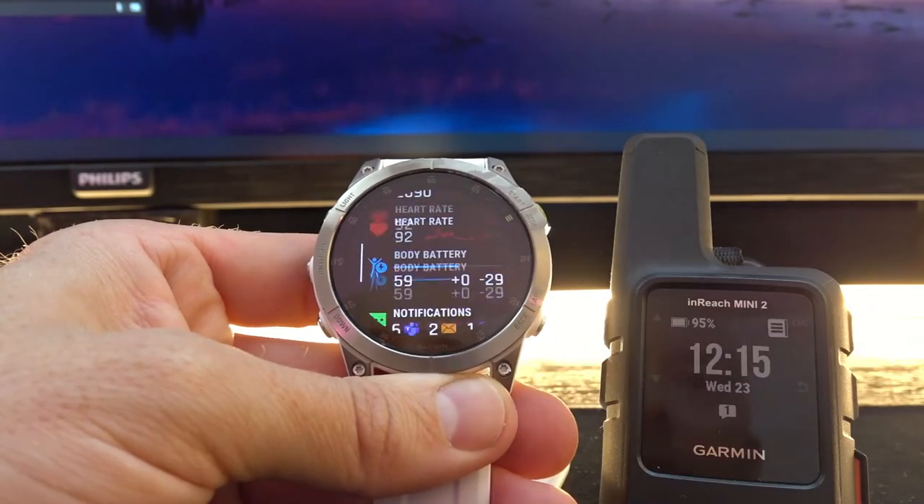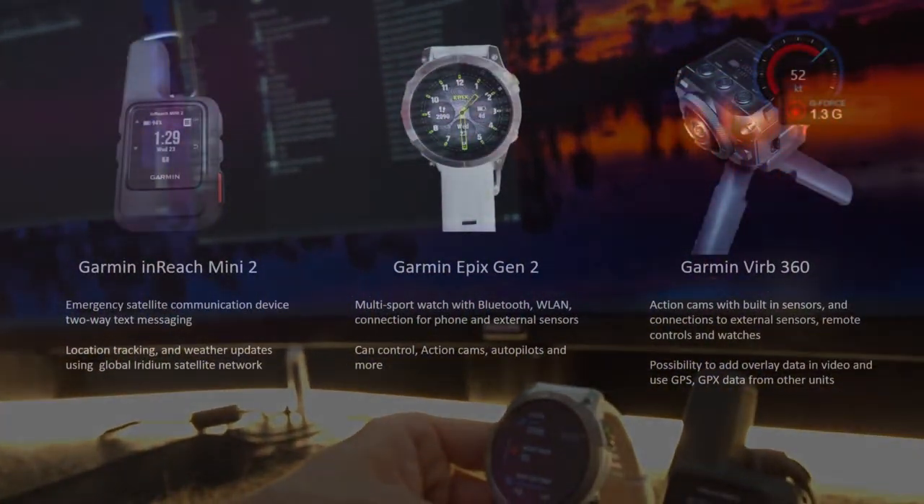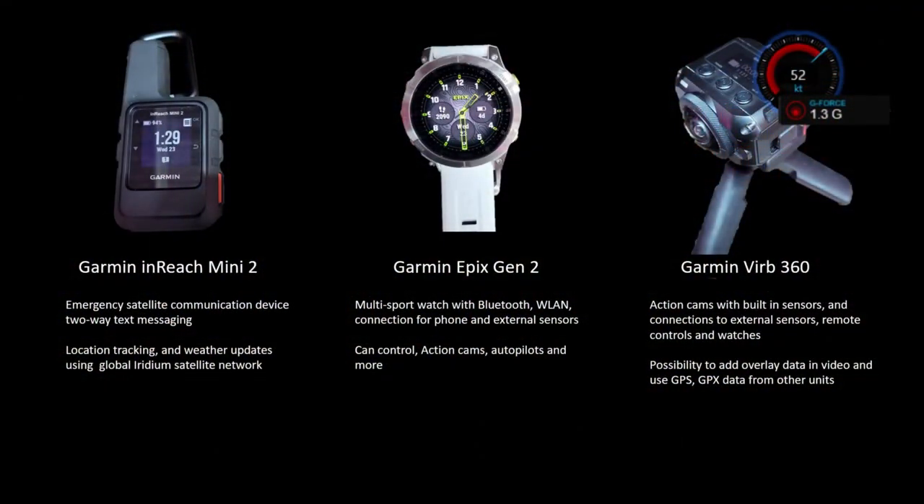That's what I wanted to show. That's all. Have a great day!